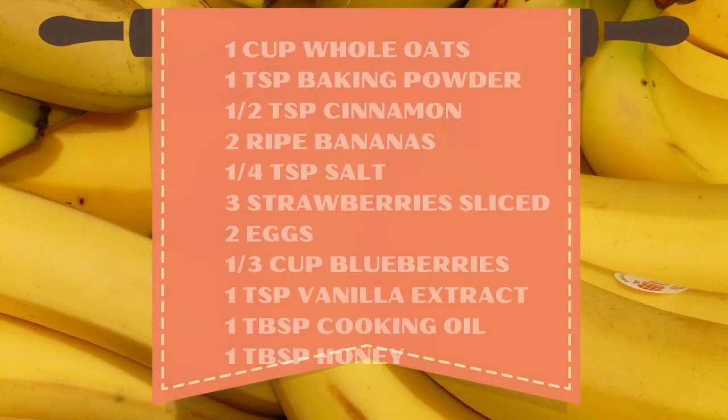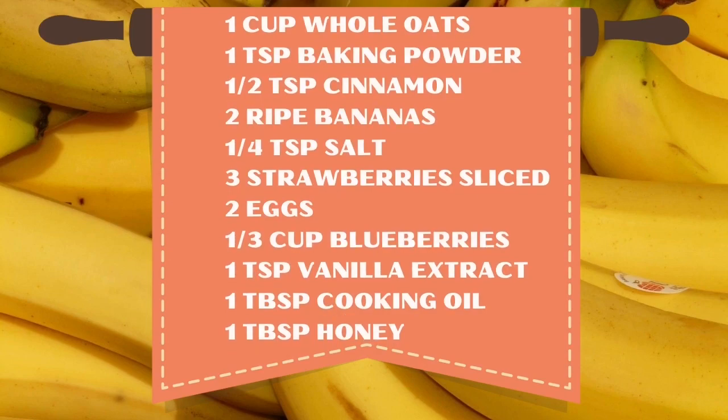So what we'll need for this recipe is one cup whole oats, one teaspoon of baking powder, half a teaspoon of cinnamon, two ripe bananas, one fourth teaspoon of salt, three strawberries sliced, two eggs, one third cup of blueberries, one teaspoon of vanilla extract, one tablespoon of cooking oil, and one tablespoon of honey.